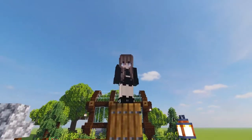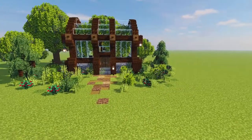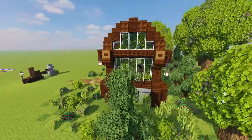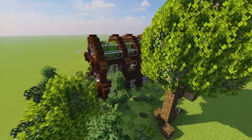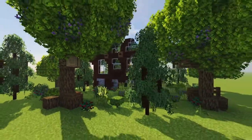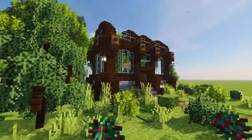Hello everyone and welcome back to the channel. Today we are doing a tutorial on this super cute little greenhouse build. It's really spruce heavy with a bunch of dark oak accents weaving our way through the trees here. The back is very similar to the front and it's just a really, really nice little build.